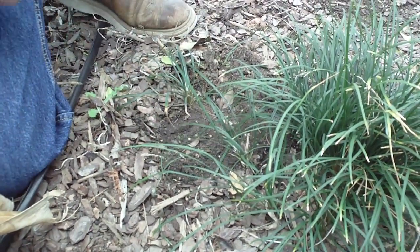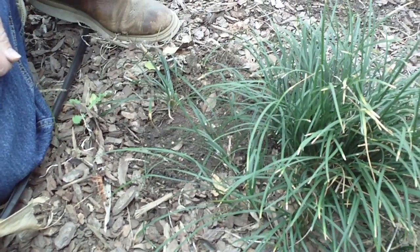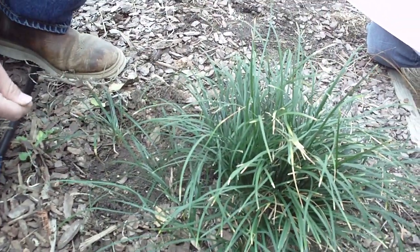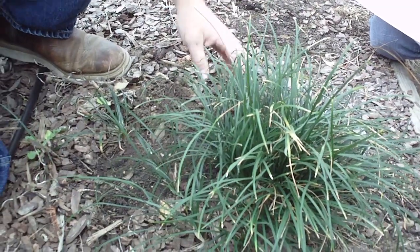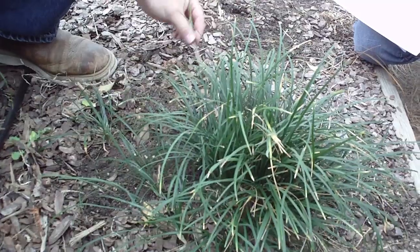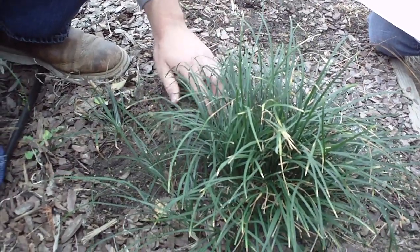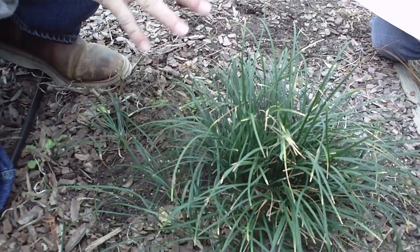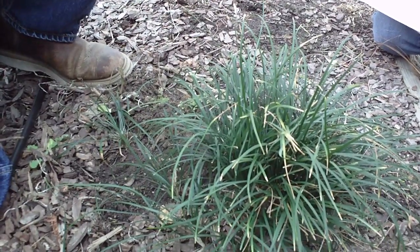This thing will eventually begin to clump up, and you can separate them and plant them in different areas. Eventually you could fill this bed in relatively easily. This is a rhizome I had dug up — it was just underneath the ground. They are very much more aggressive than liriope.